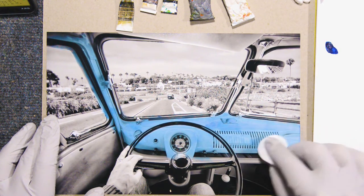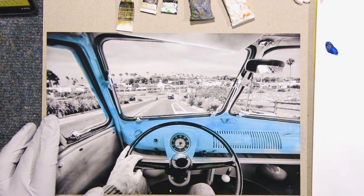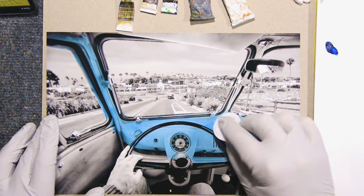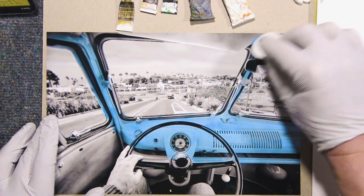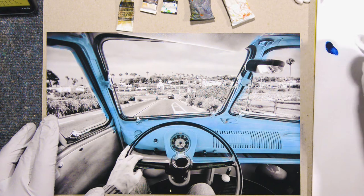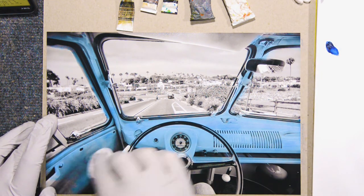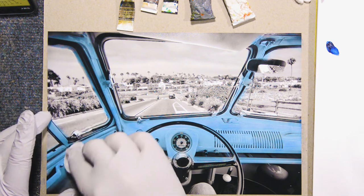I have another one I did from the same VW but at a different place — I was actually driving into Cardiff by the Sea, California from Solana Beach — but I did that one with watercolors. You can check that out too. In this case today I'm using Marshall Photo Oils again. The original color of the bus was yellow on the inside, I believe, but I just like this blue a lot. Maybe next time I'll do yellow or some other color.